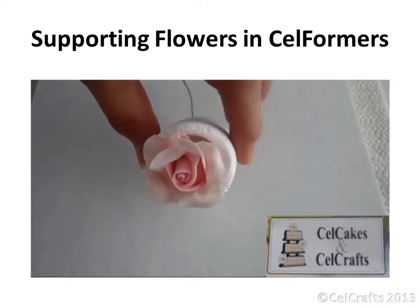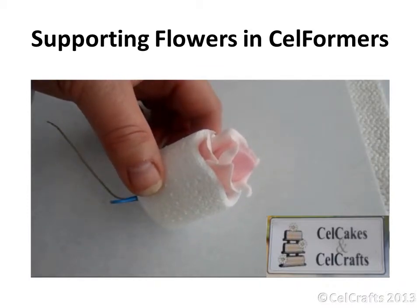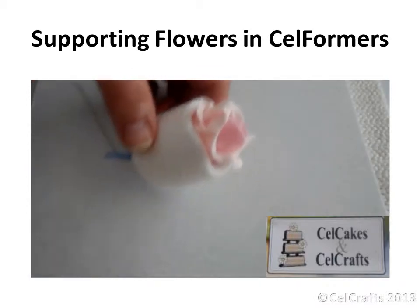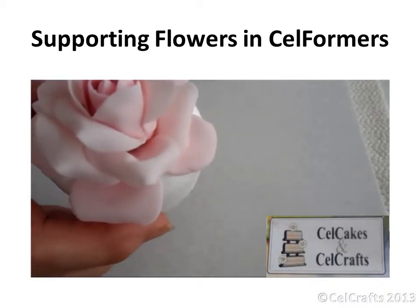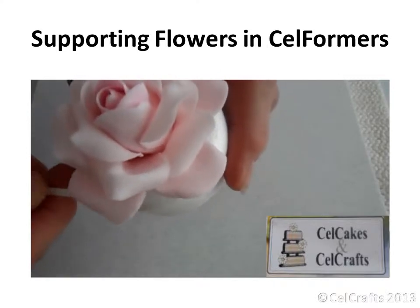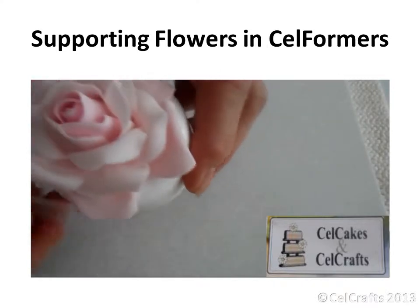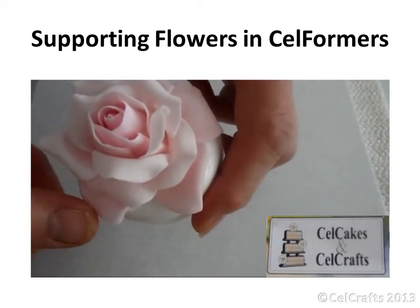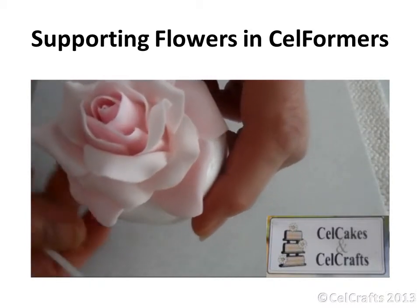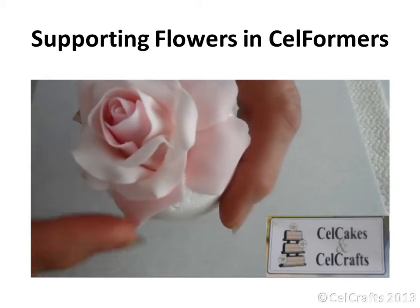The centre of the rose is supported until it is partially dry using the smallest trumpet former from the deeper set of cell formers. It is then transferred, once the outer layer petals have been added, into the medium sized lily formers from the shallower set of cell formers. Using a cell stick, the petals are turned backwards so they rest on the undulating top edge of the trumpet former.